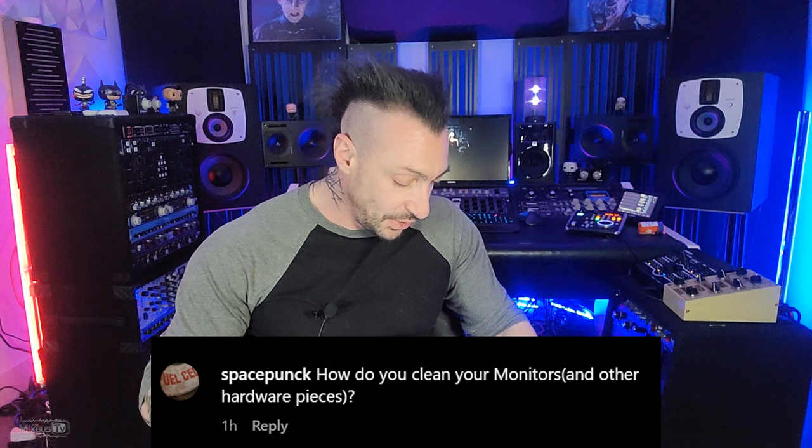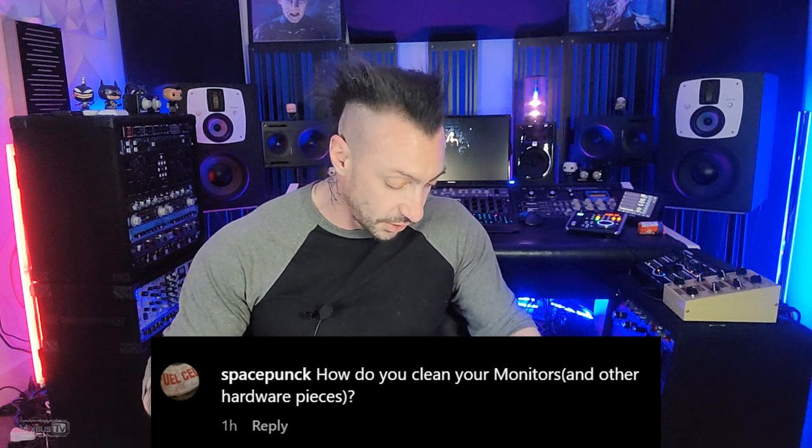Alright, more questions for you guys — these are questions that have too short of an answer to get their own video. The first one is from Space Punk on Instagram: how do you clean your monitors and other hardware pieces? This is one of Bella's makeup brushes, and that's how you clean it. And if you're good, you don't move the knobs while you're doing it.